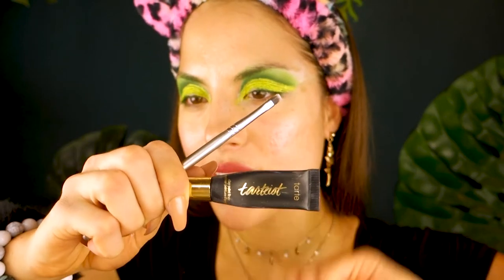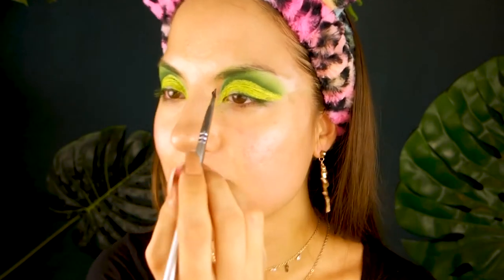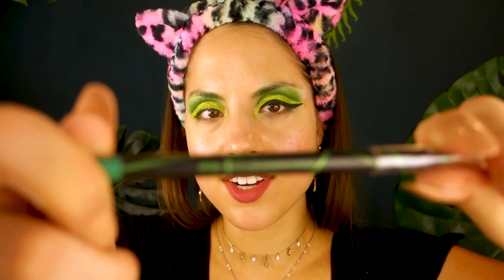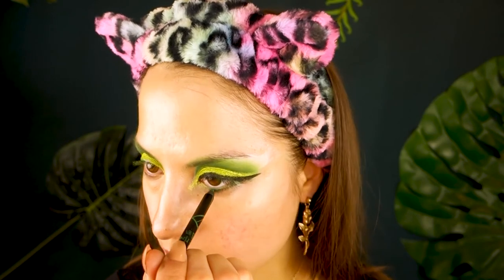I'm going to do my liner with my favorite eyeliner, the Tarte Tarteist Clay Paint Liner, and a flat eyeliner brush. It's Halloween so we're going to do a really big wing — I feel like I'm never going to go back to a small wing again. I'm also going to tightline with the LA Girl gel liner in the shade Limelight, a green, and I'm tightlining my bottom waterline with this as well.